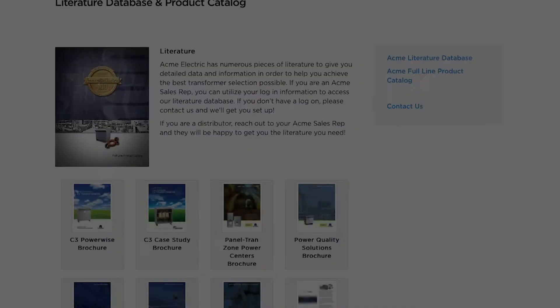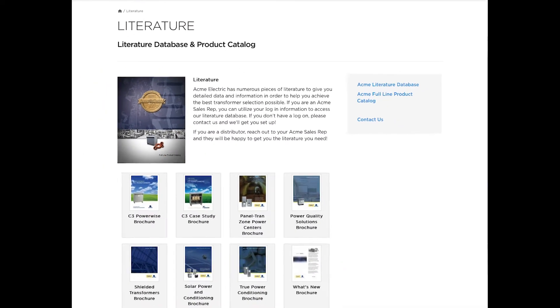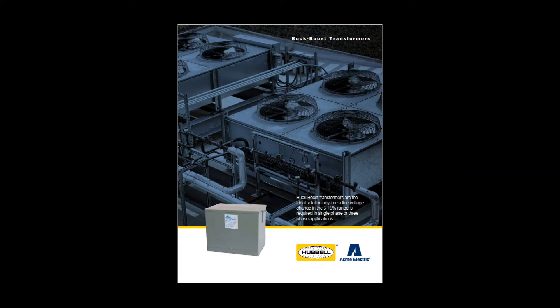You can learn more about our buck-boost transformer line by visiting our website at www.hubbell.com/acme-electric/EN, where you will also find our useful buck-boost selector tool. Be sure to visit our resources page and check out our literature section where you can find our buck-boost transformer brochure.